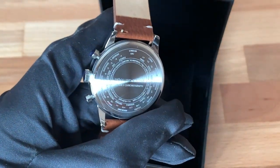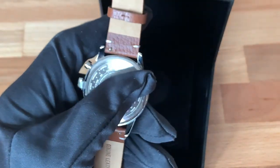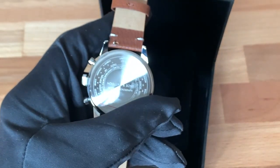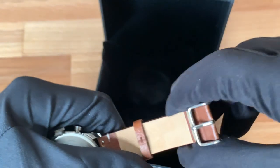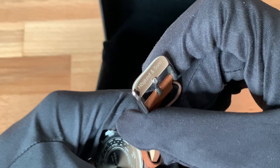Right now I've been focused on adding new models to the Hoagland and Sons collection. The watch has a signed buckle — it also says Hoagland and Sons on the clasp.